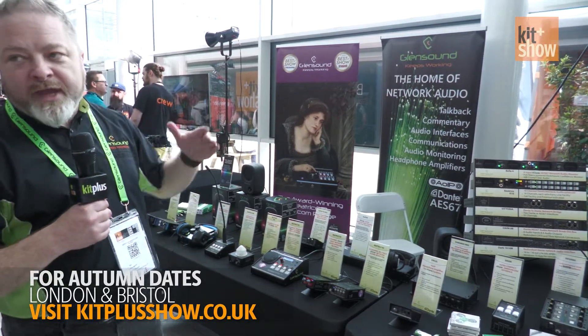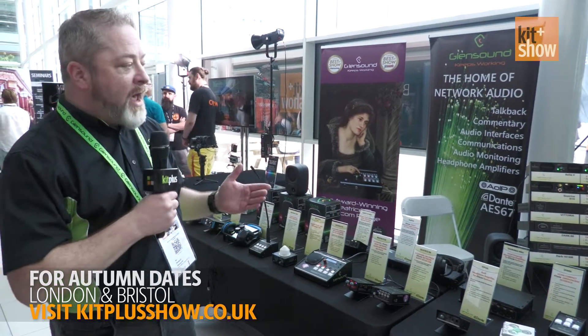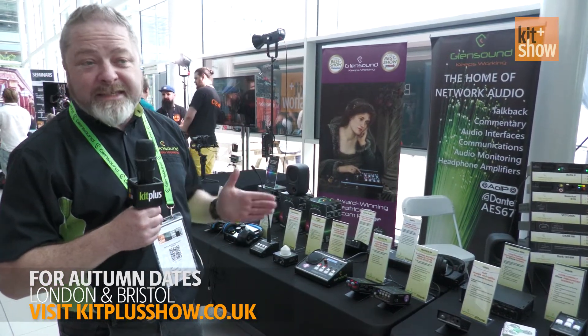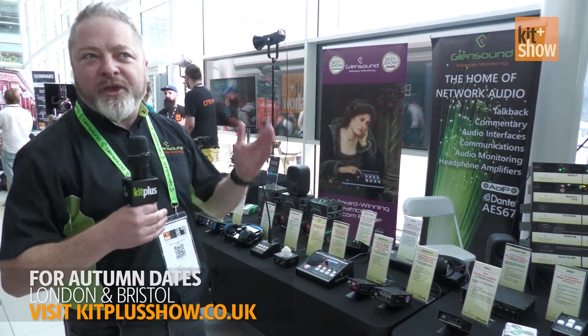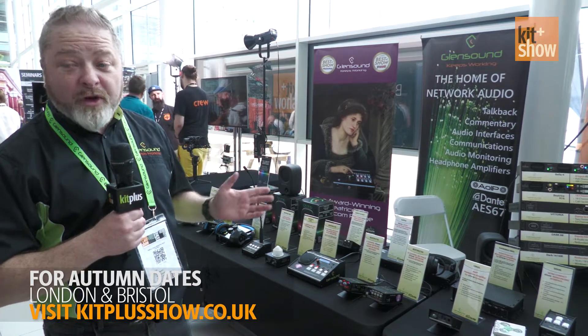We also have rack-mount units, so we can build a small intercom using Dante controller, which keeps the costs down. It's very easy to work your flow through, and again, just a nice, good quality sound system.